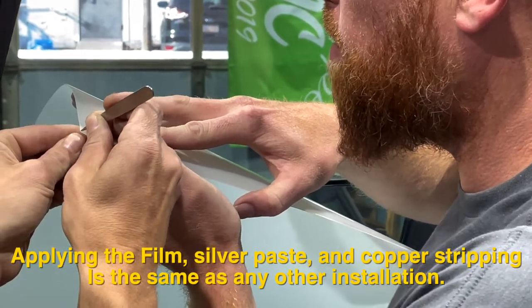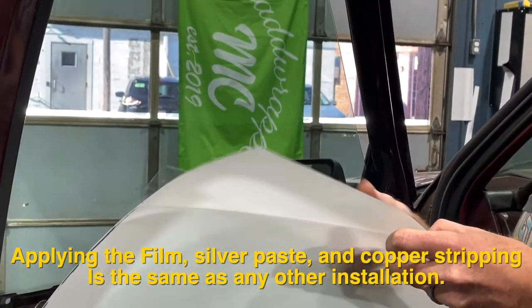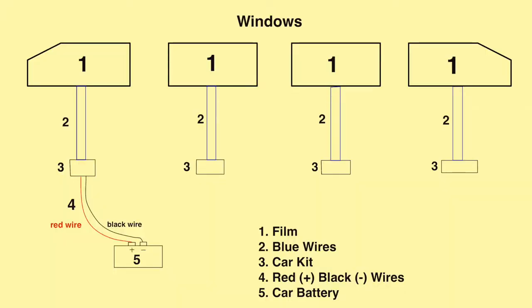For the car kit installation, applying the film, silver paste, and copper stripping is all the same as any other installation. The only change is that the two wires leaving from the film will connect to the two blue wires on the car power controller.